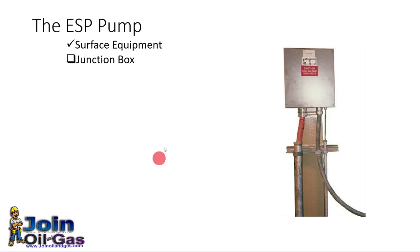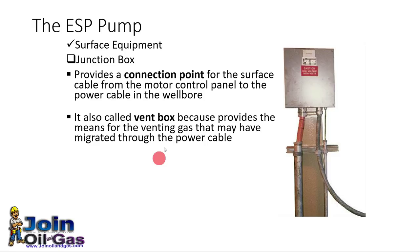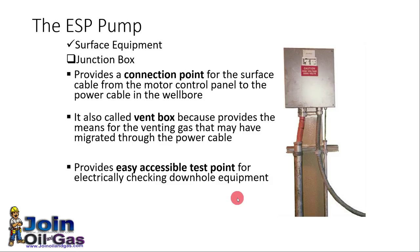The junction box has three functions. First, it provides a connection point between the motor control panel and the downhole equipment. It is also called a vent box, because it provides a means to vent any gas that may come up with the cable, so that this gas does not flow to the other electrical panels and cause a risk of explosion. Third, it provides an easily accessible test point for checking downhole equipment and parameters.